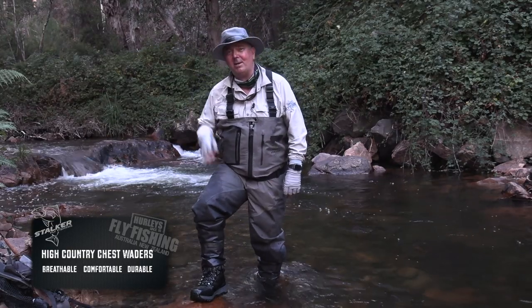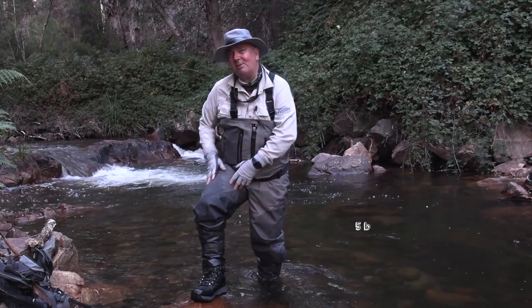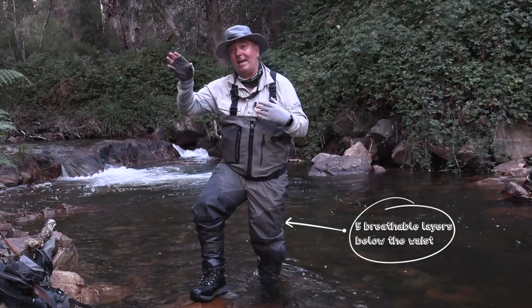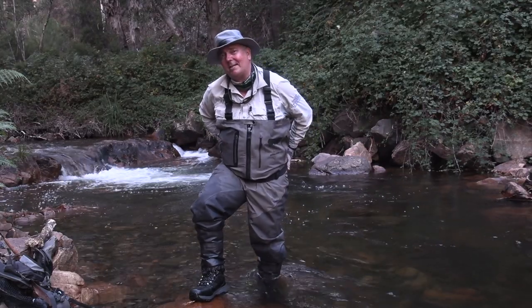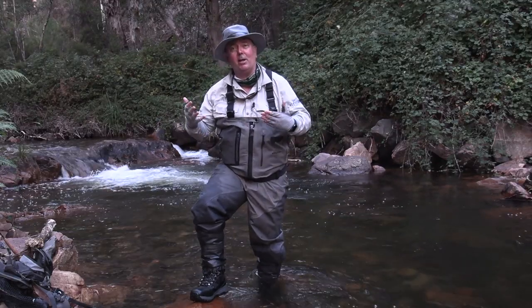You look over my shoulder there — those green bushes, blackberries, the arch enemy of every fly fisherman. These we make with five-layer breathable material from the waist down, so it protects you against blackberries and sticks from putting holes in your waders. We also carry that five-layer around our backside as well, as we slide down embankments or rest on rocks — it just protects you from putting holes.